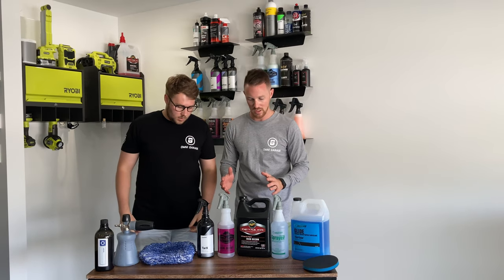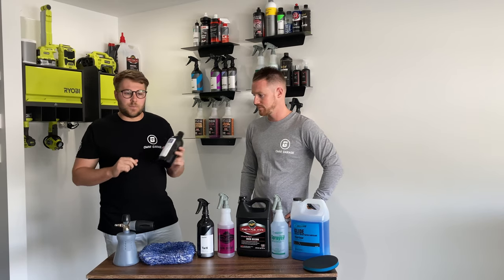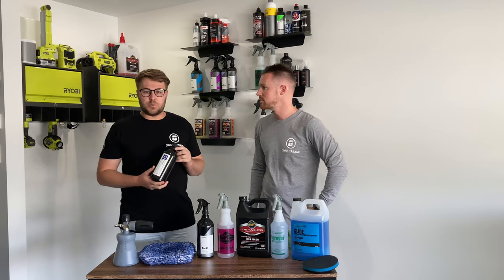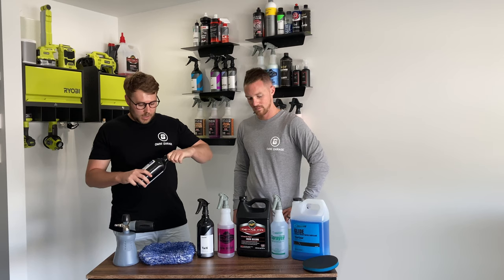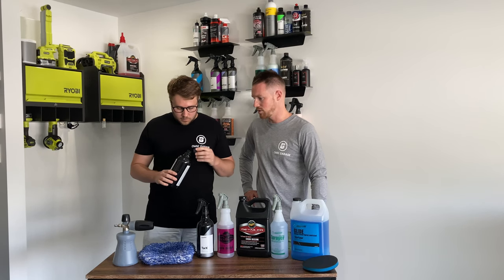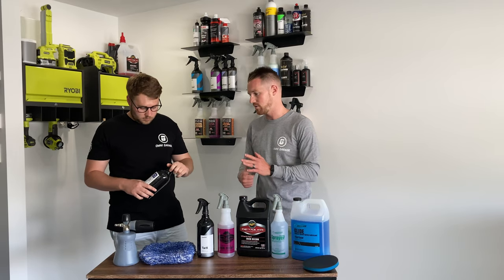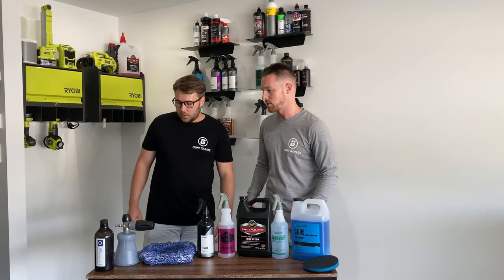The next part of the detail series, once we finished with the engine bay, was moving into the decontamination wash. We used Obsessed Garage's private-labelled decon wash — from memory, it's Citrus Red from Chemical Guys. This has a nice citrus scent and did a really good job of pulling all the waxes and solvents off the paint. I was really impressed with the soap — the way it foamed, the way it reacted in the bucket, and the smell. I would easily use that as an ongoing soap.